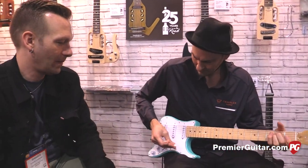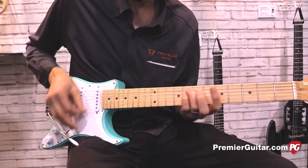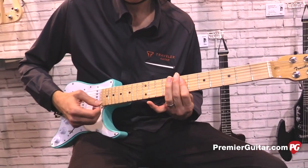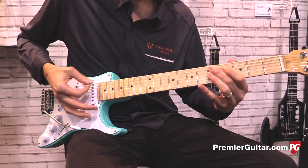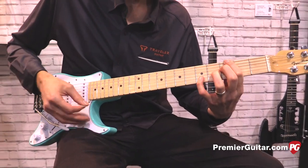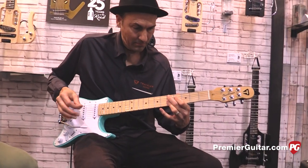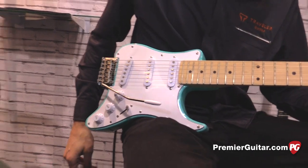We've got Nick going to play the Travelcaster for us. Thanks, Nick. Taylor, why don't you tell everyone where they can go online to find out more about these guitars and all the other ones you guys do? Sure — TravelerGuitar.com. Thanks for joining us, guys. I'm Sean Hammond for PremiereGuitar.com.